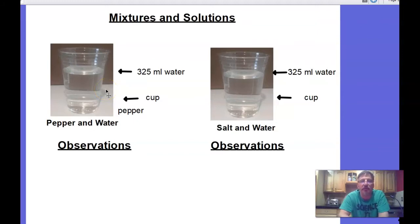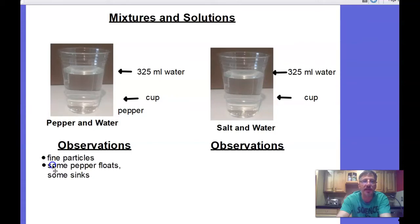Let's write some observations. I have very fine particles of pepper — fine means small and smooth. I observe that some of my pepper floats and some sinks. Mine turned a little brownish, so I noted 'water turned brownish.' If you have more observations than that, the more the better.